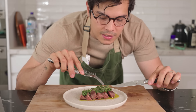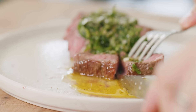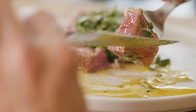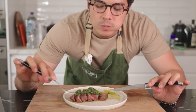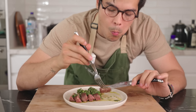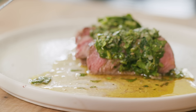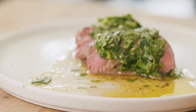The anchovies and capers in this Italian salsa verde give it so much funk. Make sure to use really good extra virgin olive oil so that flavor comes through. It's so bright and pairs perfectly with the intense fattiness of beef. I like having those torn pieces of mint in there — it brings a really nice different texture to the whole thing.